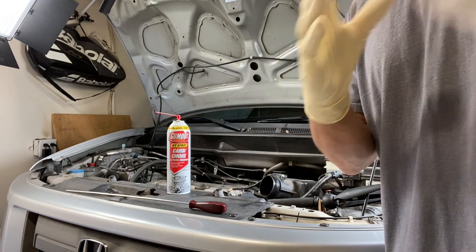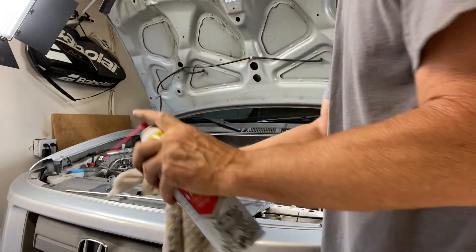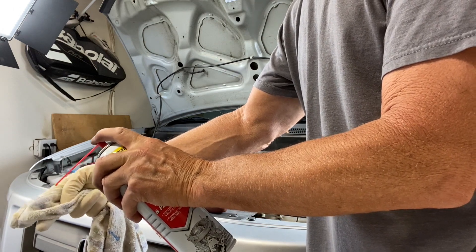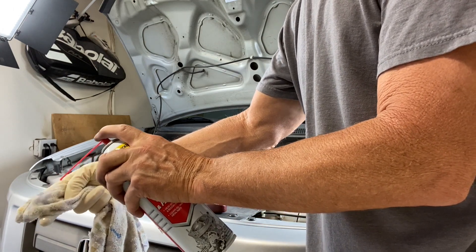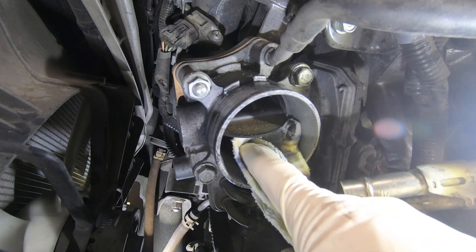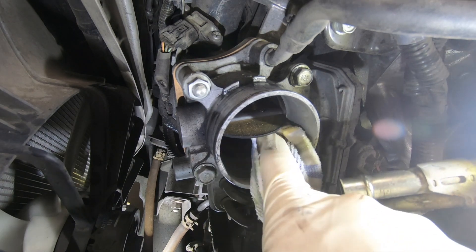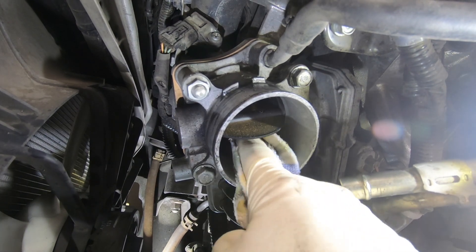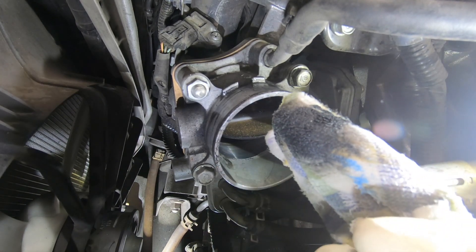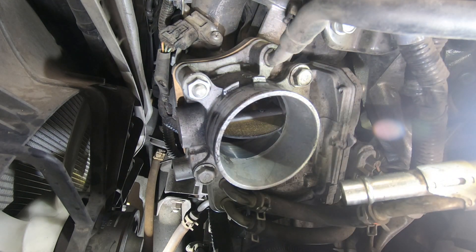It's a good idea to wear a glove — this will keep the chemical off your hand. Spray the carburetor cleaner on the rag. Then, using your finger and the rag, clean up the inside of the throttle body. As you can see, it's cleaning up nicely. Repeat this process until it is clean.